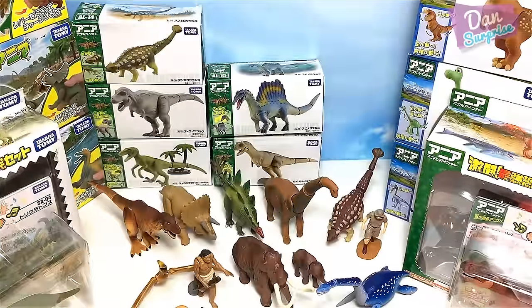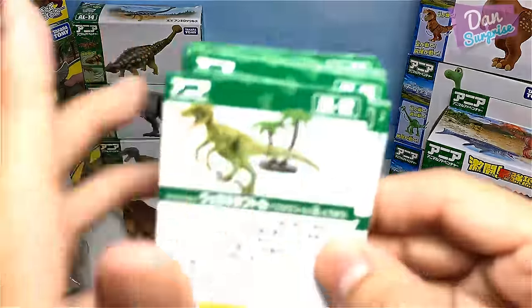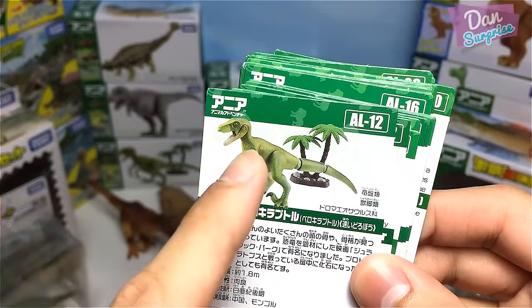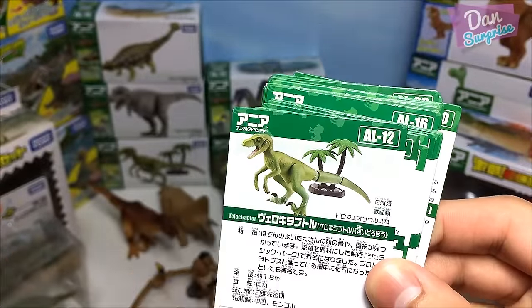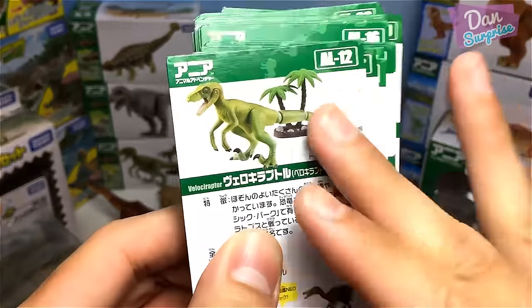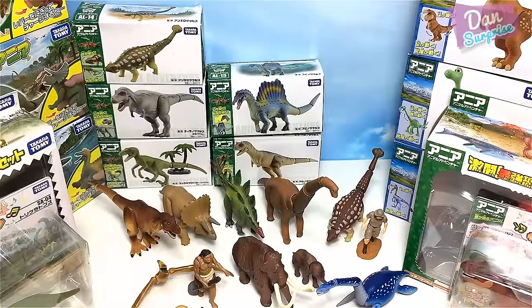All these figures are from 2015 to 2016. The next one is actually a new figure from early 2017 — in some places like Japan you could get it as late as 2016.